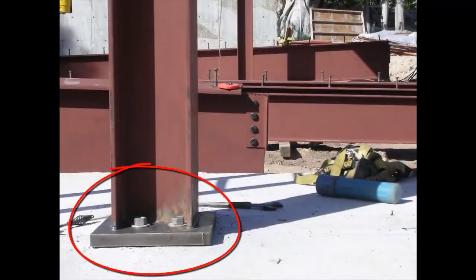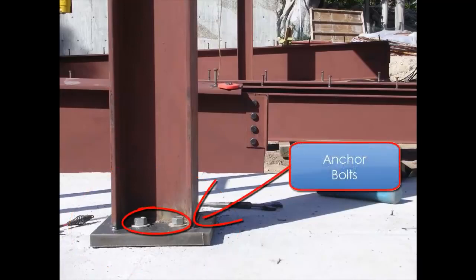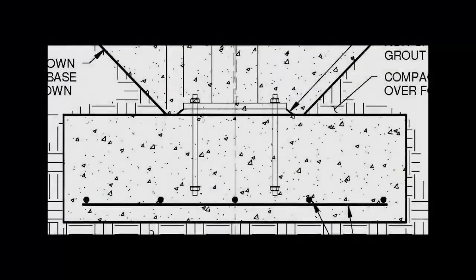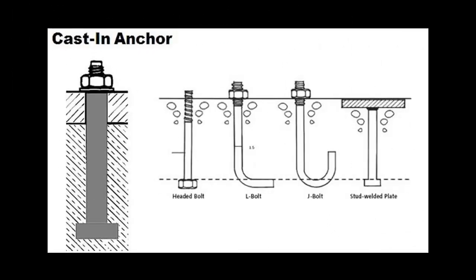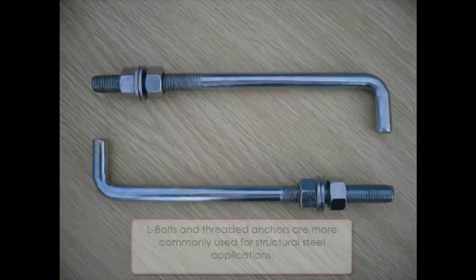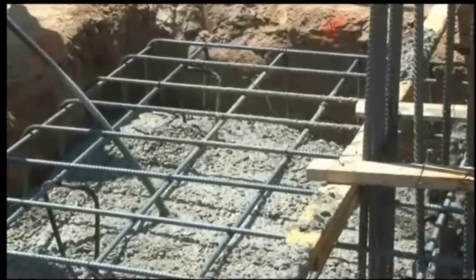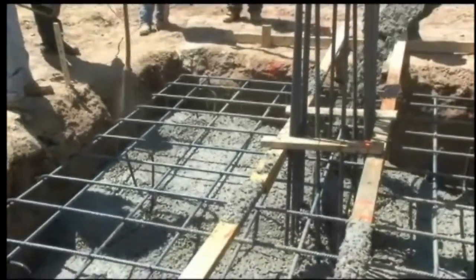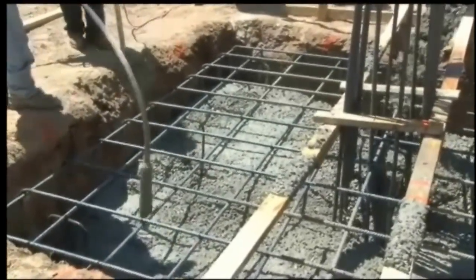A structural steel frame starts with the base, where the columns of the frame attach to the foundation. The columns are attached to the concrete foundation with anchor bolts, which are typically supplied by the steel fabricator for installation by the concrete contractor. These bolts come in various shapes and sizes, and the appropriate one will be identified by the project structural engineer. Because these bolts are embedded in concrete, accuracy of their installation is critical.